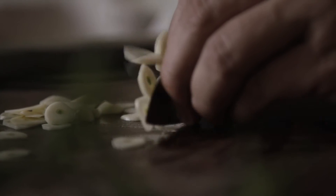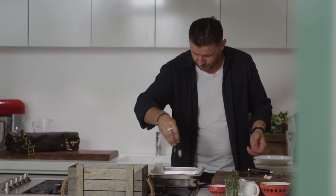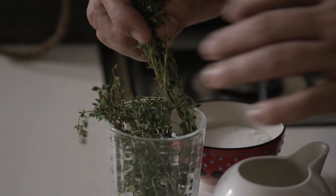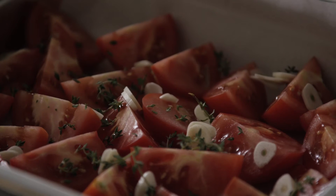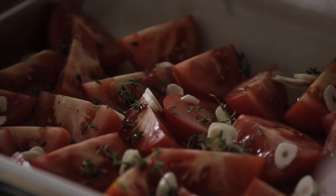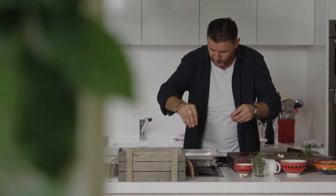Now all we need to do is add some garlic. I'm quite generous with it because as the garlic is going to roast, it's also going to become quite sweet. A bit of thyme goes very well with tomatoes — just grab some of the sprigs, strip the leaves from the stalk, and sprinkle over the top.